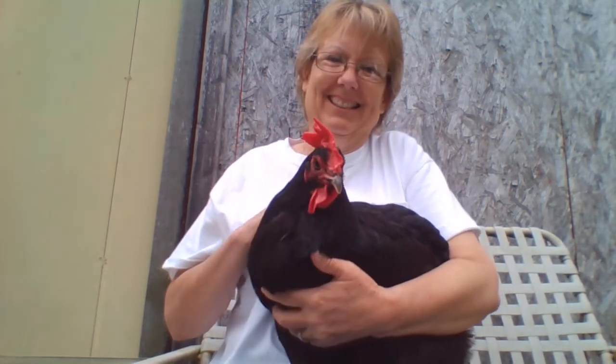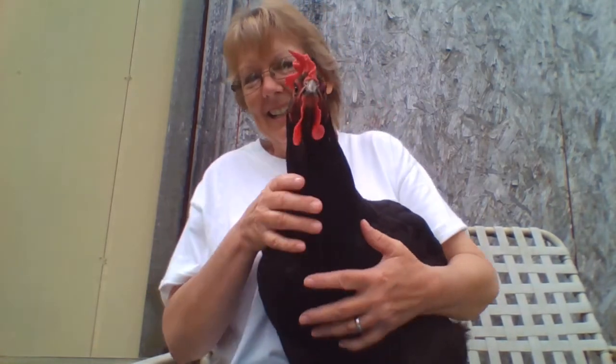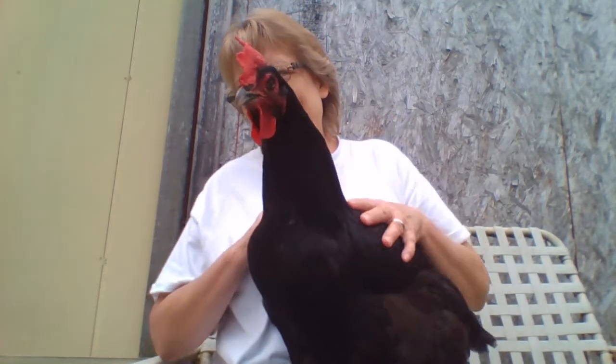She's giving me the evil eye right now — I don't want her pecking my face. I'm going to let her go and see what she does. Now she's free to go, and away she goes! I hope you learned something about Black Marans chickens today. Thank you, bye bye!